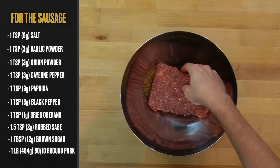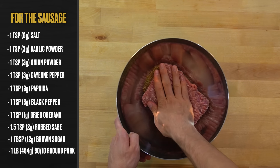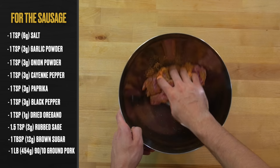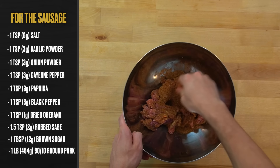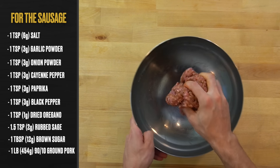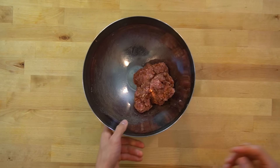Next, add in the meat. I'm using one pound or 454 grams of 90/10 ground pork. You'll want to make sure the seasonings are well distributed throughout the meat, so get in that bowl with your hands and toss everything around until all the seasonings are incorporated throughout. Once that's complete, you can move on to cutting your vegetables.